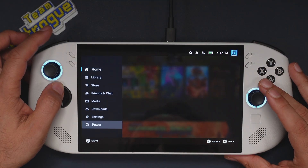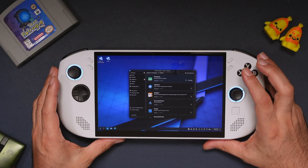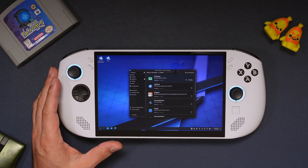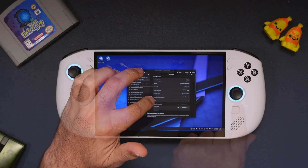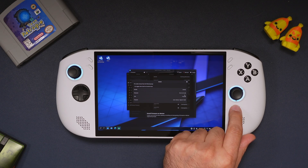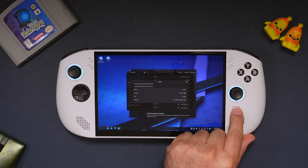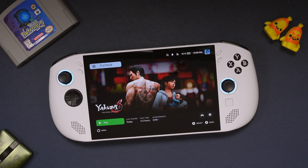Now for that last thing we still need to do: head into desktop mode and in the Discover store download the firmware program. Open that program once it downloads and make sure you are on controller firmware 0.0.3.8. If you're not, you can update it right in this program, which is a much easier process than doing it in Windows. And that's it — you can now take your $500 Legion Go S Windows Edition, which has an extra 16 gigabytes of RAM compared to the SteamOS Edition, and run SteamOS on it just fine.